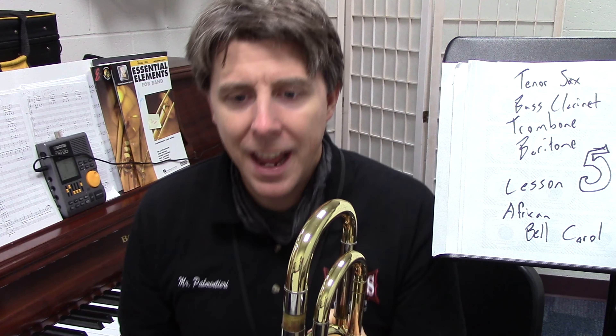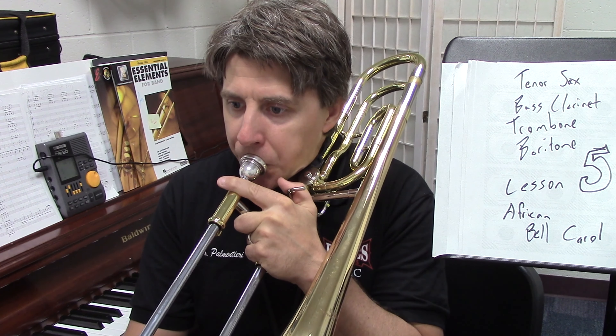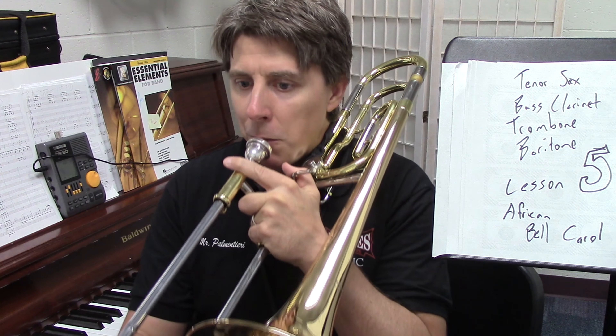33 starts on beat two, so go: one, two, three, one, two, three — 41, and...